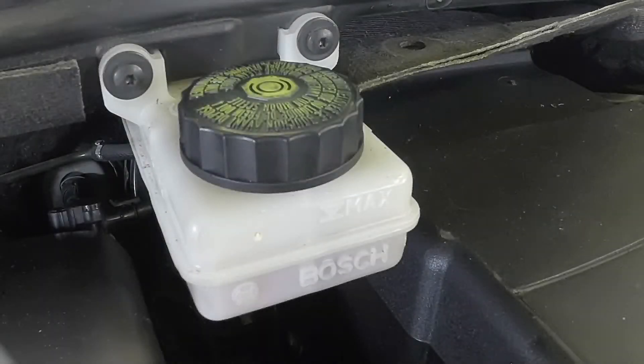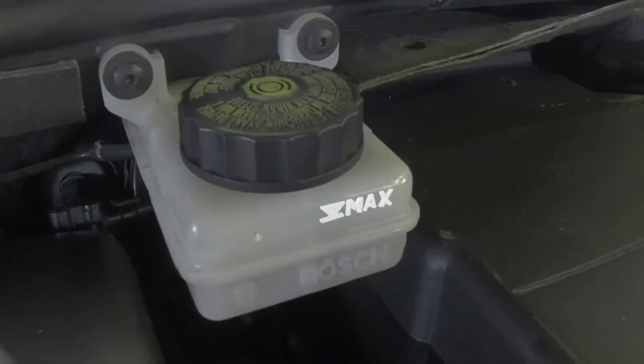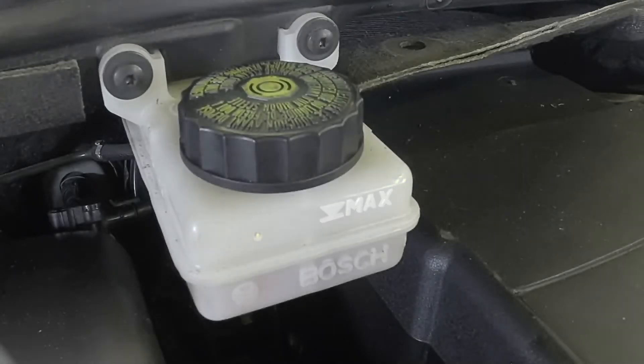The upper max fluid level marking is on the side of the reservoir, which is located in the left-hand rear corner of the engine compartment.